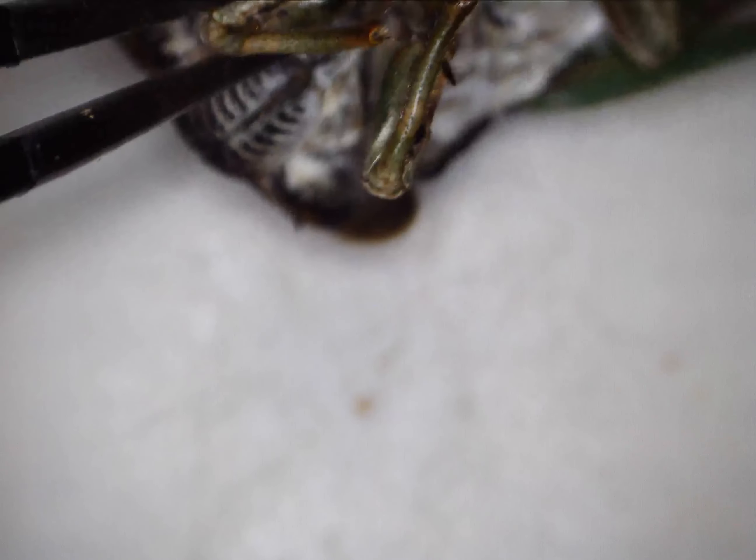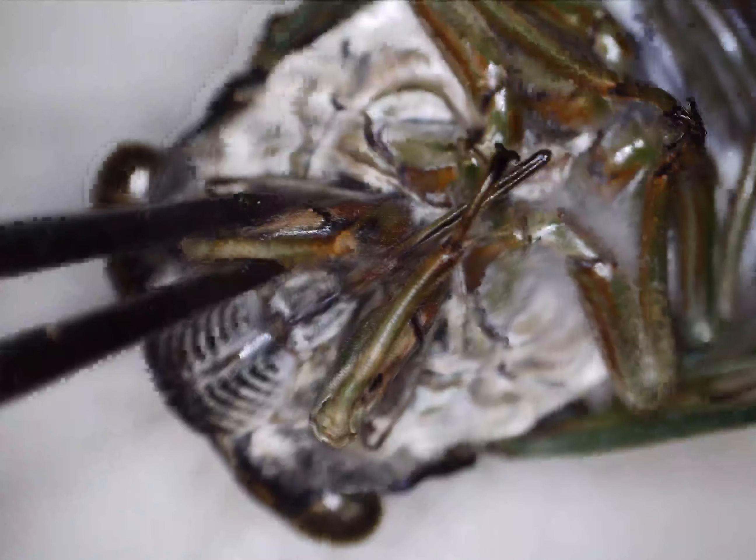Then they'll come out, climb up trees, and molt into this adult form. They live three to four weeks on average, lay their eggs on the tree, the eggs hatch, fall to the ground, and the cycle starts all over again.